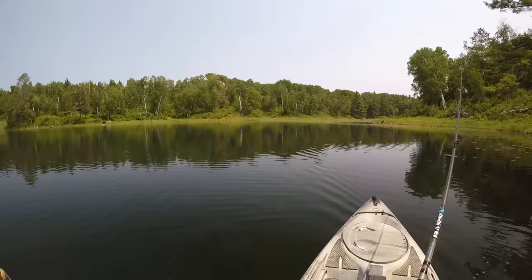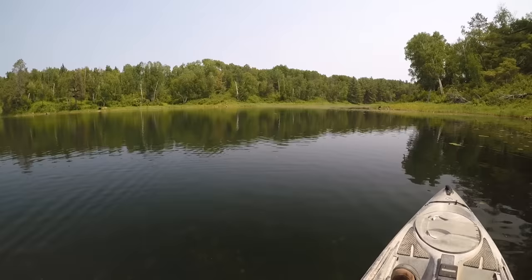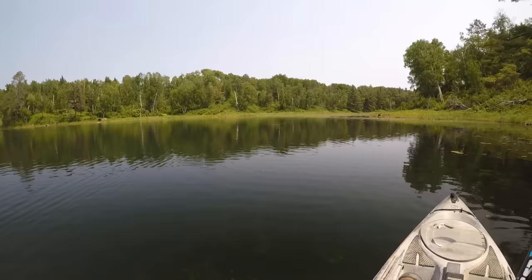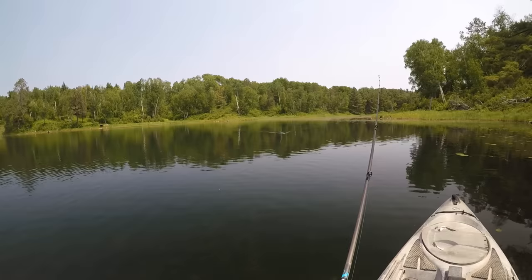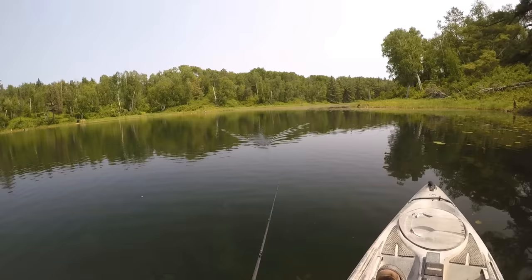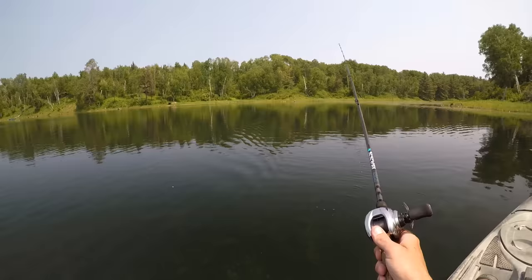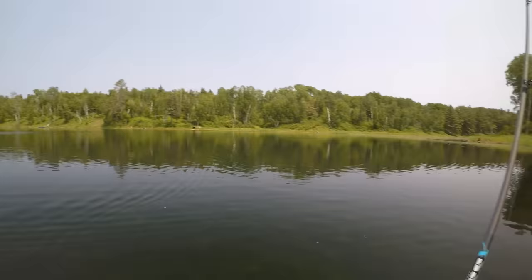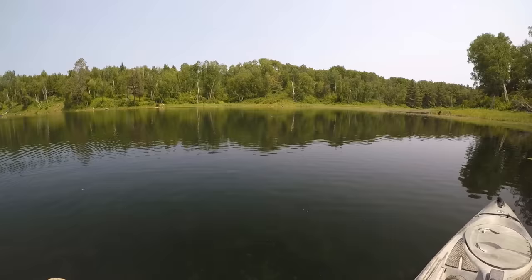I'm going to chuck one over that way — it's kind of a weed edge over there. We'll run Mr. Turtle along that and see if something comes up and says hello to him. I'm still bummed I lost that big one. Got about a quarter of the lake left to fish to find redemption. I'd say we've got about a one in three chance since we found one real nice bass on the other 75% of the lake. But the shoreline we have left is usually productive this time of year, so I'm not giving up hope yet.